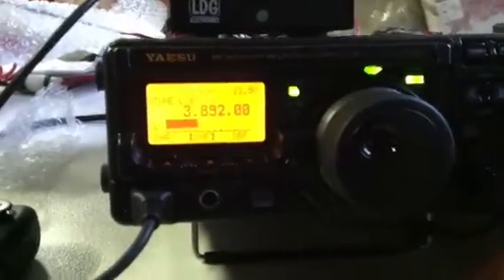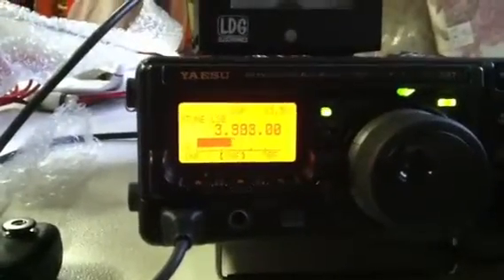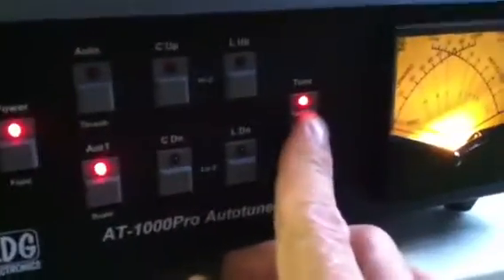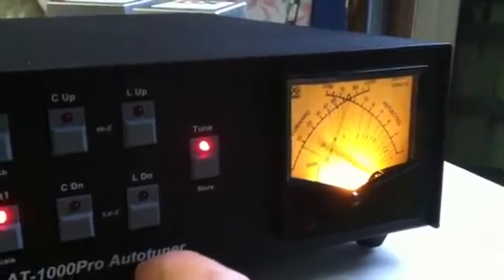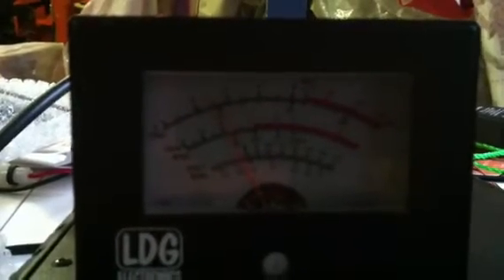Alright, well, let's bounce down to 80 meters. I'll find kind of an open frequency here — 3920. It's about 1.5 to 1.